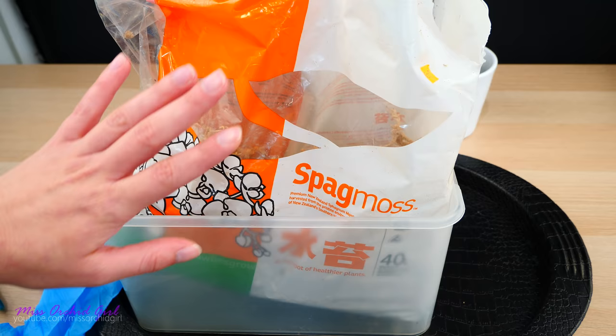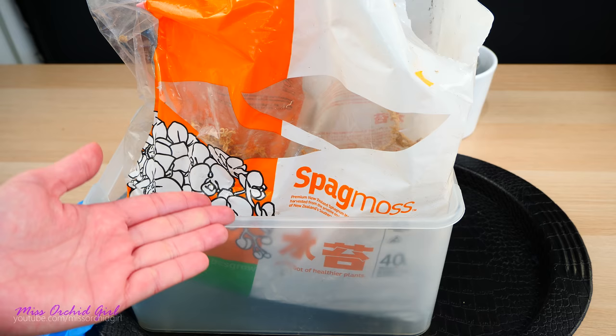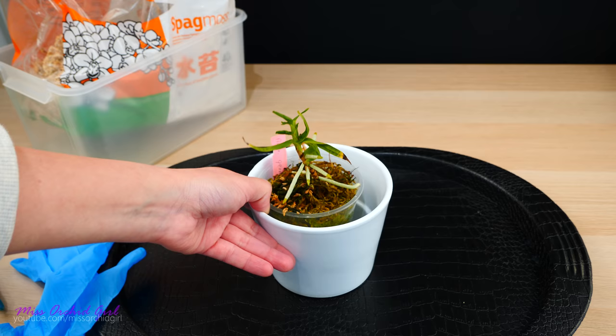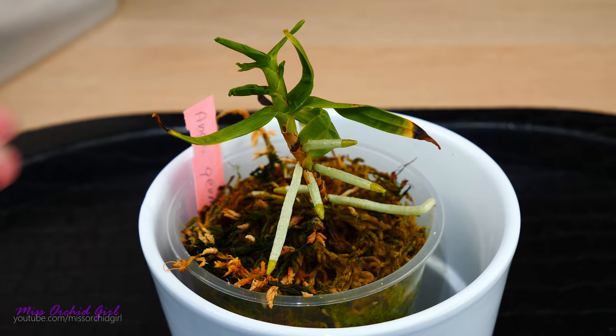You can also purchase live sphagnum moss. In my area, it's kind of tricky to do that. I've never tried because I'm not sure how it will handle transport. I live on an island and things take their time to reach me. So I never actually tried it. But I'm very, very happy because I've always fancied trying to grow this moss and now I have the opportunity to do so.